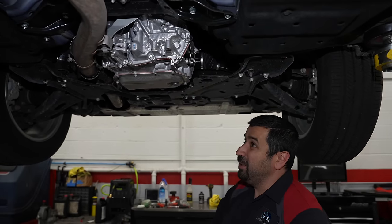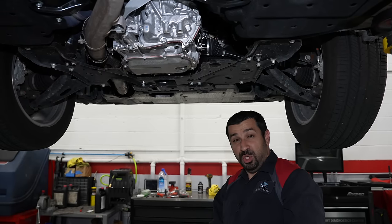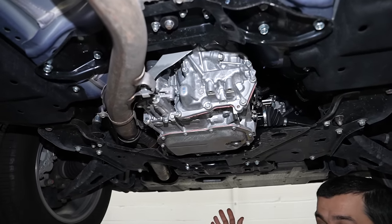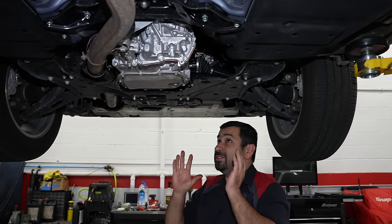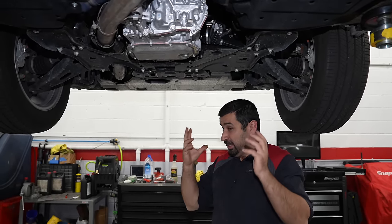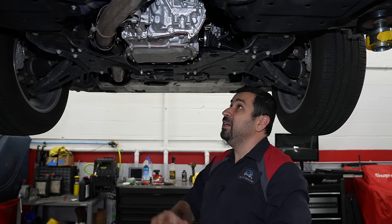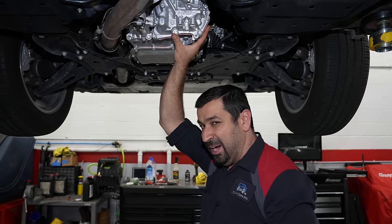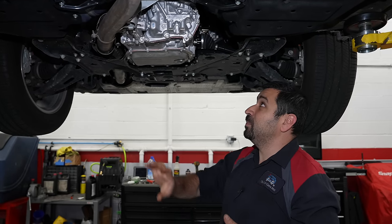This is the CVT — Subaru calls it the Lineartronic transmission. It's a massive unit, partly because it integrates the AWD differential. It has an aluminum pan, not plastic. This is a good CVT, but CVTs in general need to be maintained; if you don't, they're not the most reliable under certain driving conditions. From my research, this CVT is made in-house by Subaru and its parent company — not by Jatco or another external supplier.